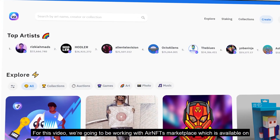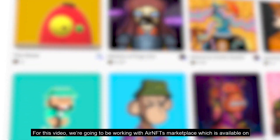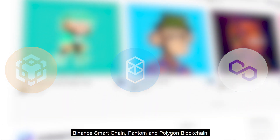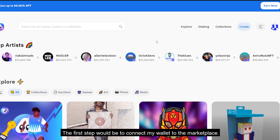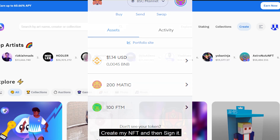For this video, we're going to be working with Air NFTs marketplace, which is available on the Binance Smart Chain, Fantom, and the Polygon blockchain. The first step would be to connect my wallet to the marketplace. I would need to have either BNB, Fantom, or Polygon tokens to be able to create my NFT and then sign it.